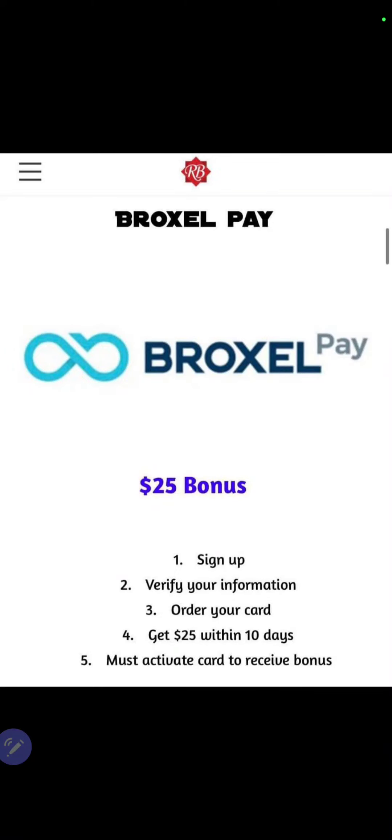Hello, ladies and gentlemen, my name is Sheena Jones. I want to share with you a brand new app called Braxo, ladies and gentlemen. Braxo is only for the United States and Mexico.